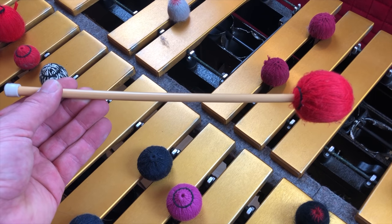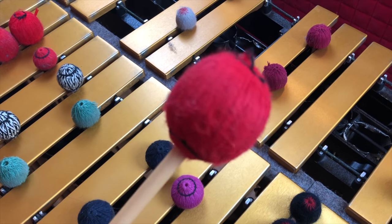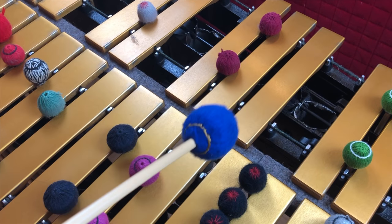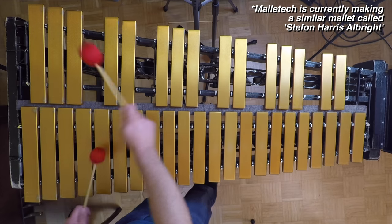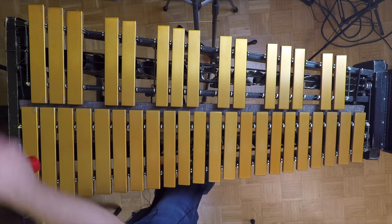Now we're getting to mallets you just can't get anywhere anymore, but I'll show them anyway. These are the Albright mallets — the gold standard of jazz vibraphone mallets, made back in the day by a percussionist named Fred Albright. The blue ones are harder than the red ones; there are generally two kinds, red and blue. I don't use these very often — only in specific situations — partly because I want them to last as long as possible since you can't get them anymore. These are the soft ones, these are the hard ones.